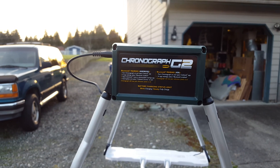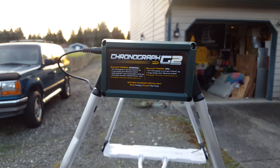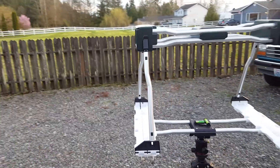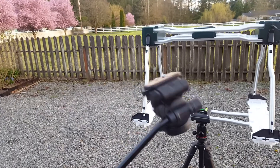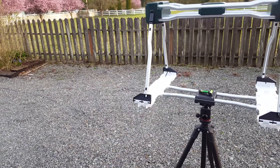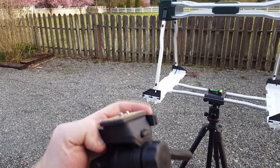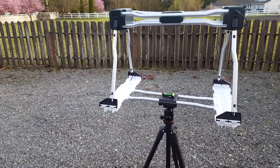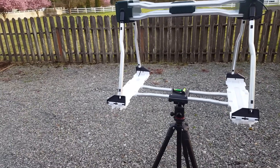I wanted to talk about the Caldwell G2 chronograph I bought. I'd been looking at chronographs for a while and decided to go ahead and buy one. What I found though is the head they give you for the chronograph mount is pretty much garbage — basically right here on the quick disconnect it's just too loose, and with that much length the chronograph is just pretty much wobbly. You wouldn't be able to hold a zero.